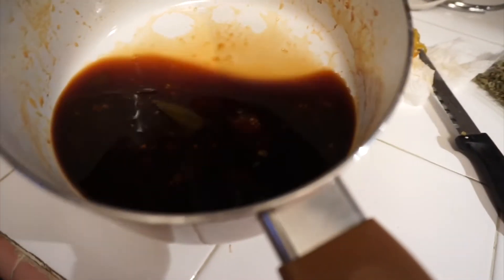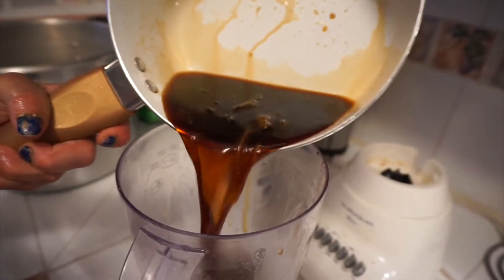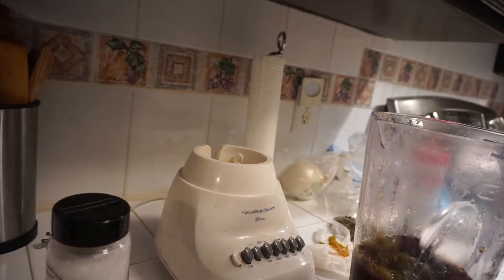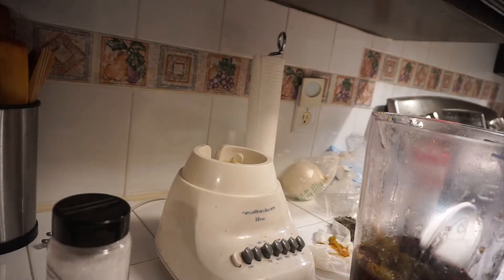You're also going to put the water that I collected here inside the blender to make it more juicy, and also put in the garlic that you peeled.